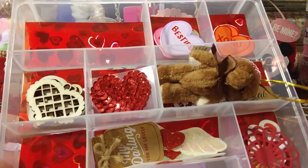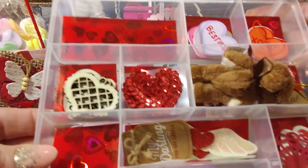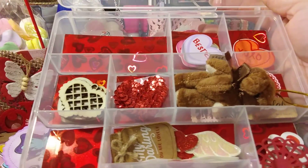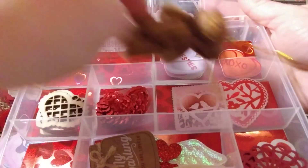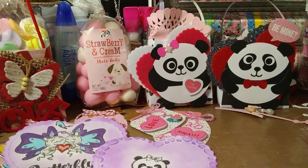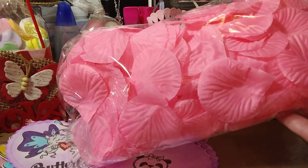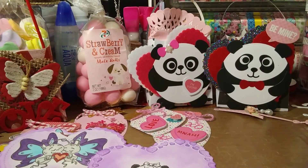I kind of started on this one last night and just threw some things in there to show you guys. If you're into crafting and you like doing happy mail, this would be a fun way to share your goodies. I bought these little bears from Joann's and they fit so perfectly in there. I cannot wait to fill it up and make it look pretty. I also bought some decorative rose petals today from the Dollar Tree to stick on the bottom.